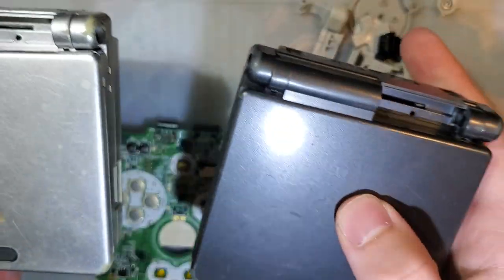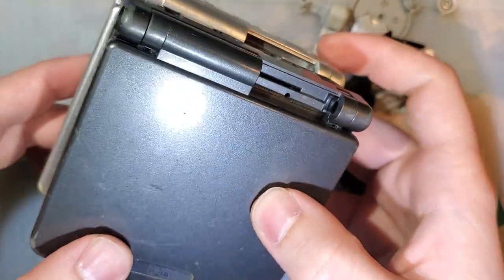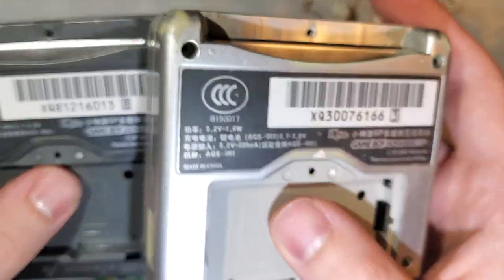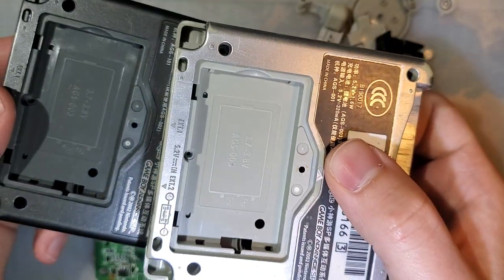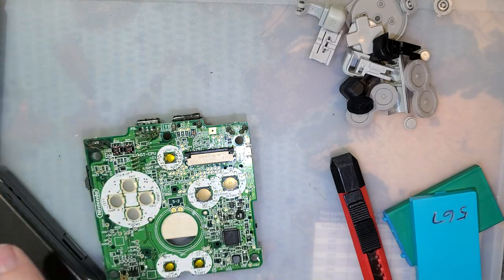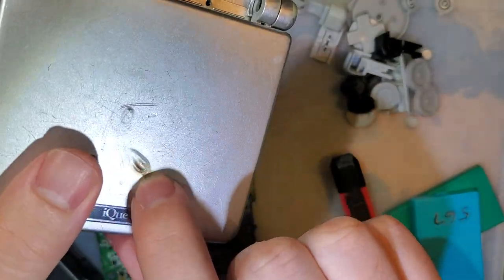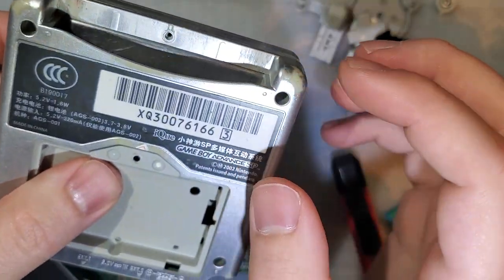I also bought a couple of IQ shells so that this thing would be nice and complete. I bought two because it was a lot of two and it was five bucks — I couldn't help myself. They both come with IQ emblems and IQ stickers on the bottom. Unfortunately, neither of these shells came with battery covers, hinge covers, or the little screw hole covers. So I'm going to end up using one of my perfectly normal Japanese 001s as a donor for parts — especially because this one has a big burn mark in it.